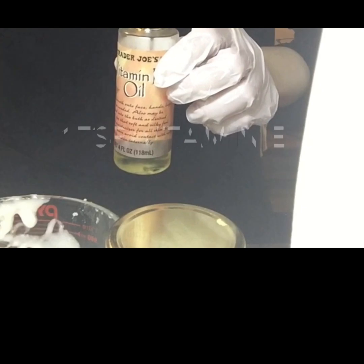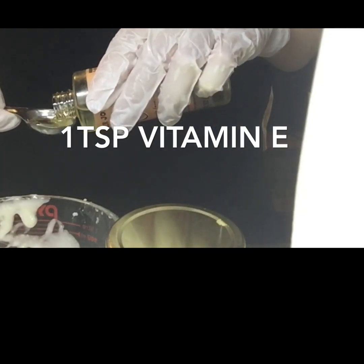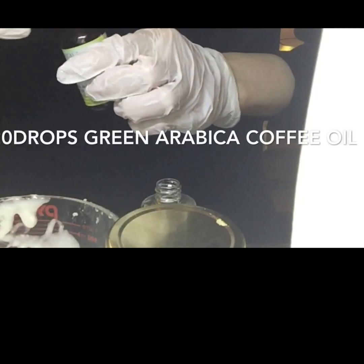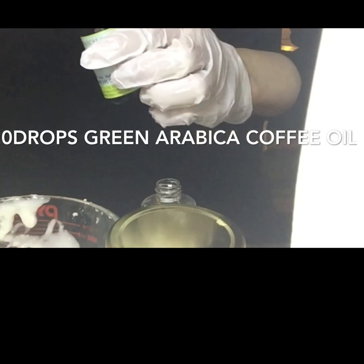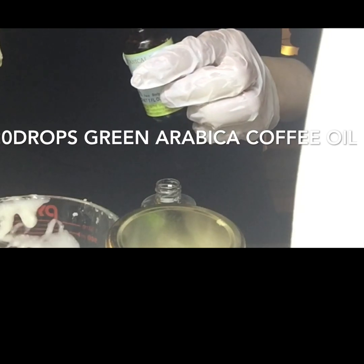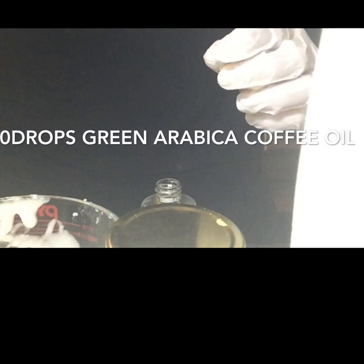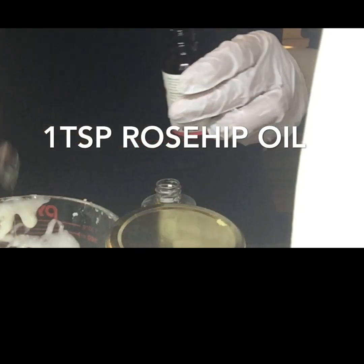Now that we've made our base we'll be adding in a couple more ingredients. One teaspoon of vitamin E oil, which aids in anti-aging and is also a natural antioxidant that preserves our lotion's shelf life. Next we'll be adding in 20 drops of green arabica coffee oil, which helps you have a nice and even skin tone along with managing the pH on your skin. Next we'll be adding in one teaspoon of rosehip oil, which is good for evening out your skin tone and has antibacterial properties.